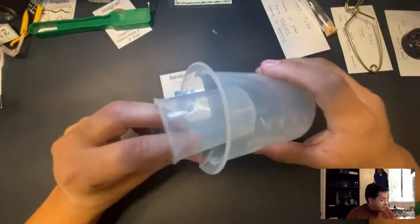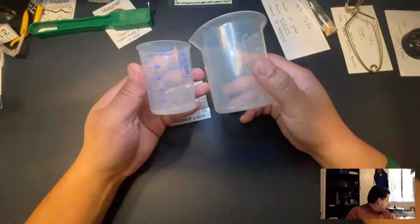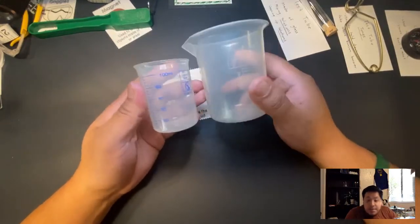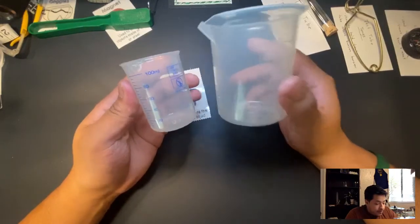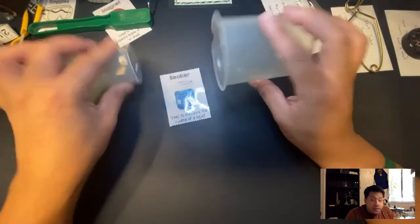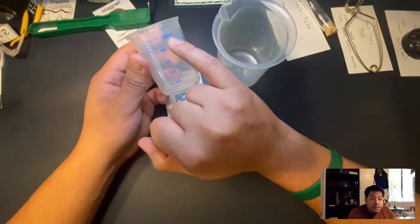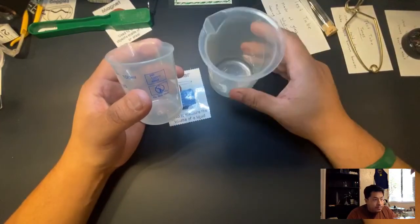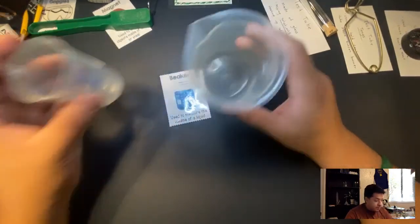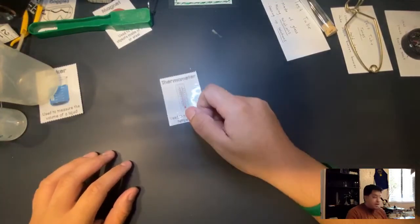Next is a beaker. Beakers are similar to graduated cylinders — they come in different shapes and sizes, and they can also be made out of glass. The two I have here are plastic. They have measurements and go by milliliters and liters, which is what we'll be using in the science lab.